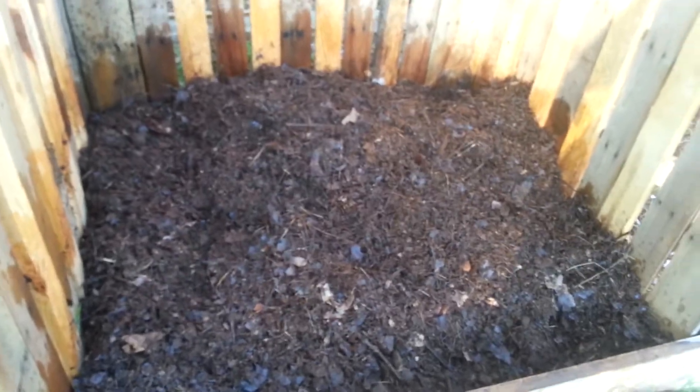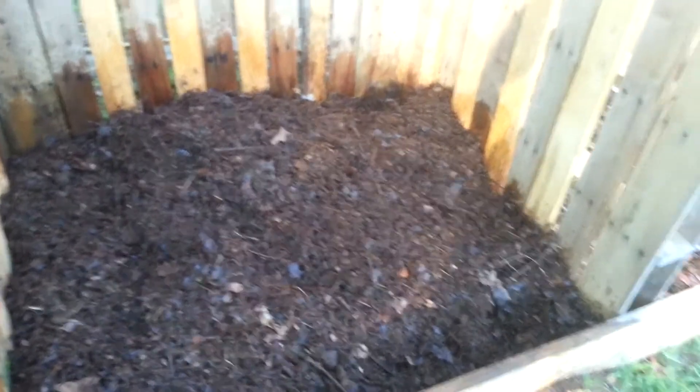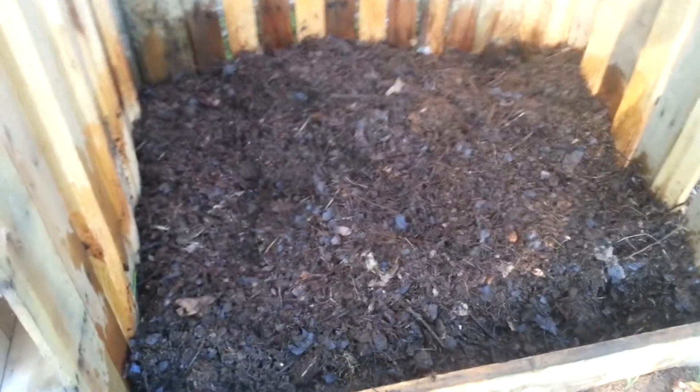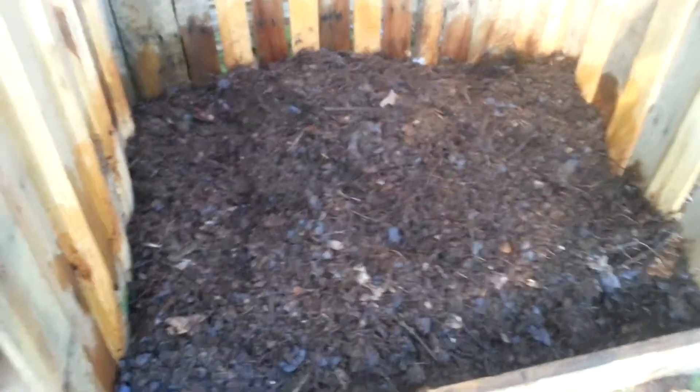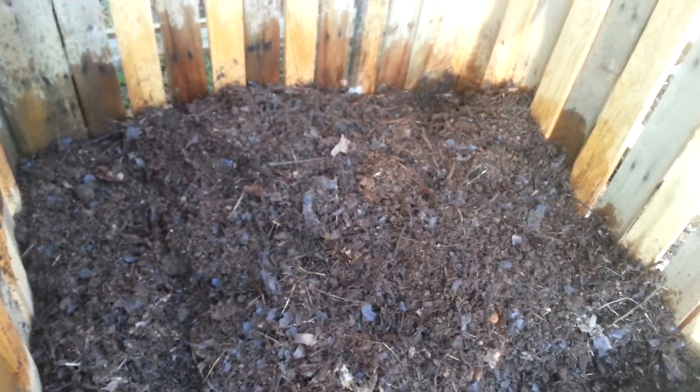Hello everyone. I was doing another video here. This is my three week old compost here. I was checking on it today. It hadn't been turned in a few days, so I figured I'd look at it and see how it was all turning out.